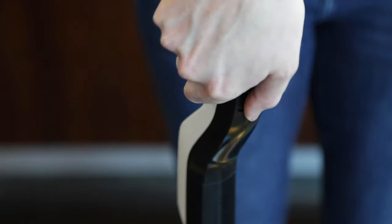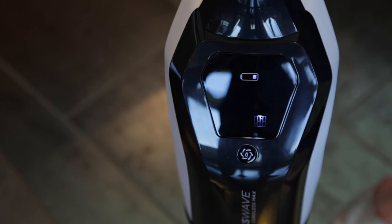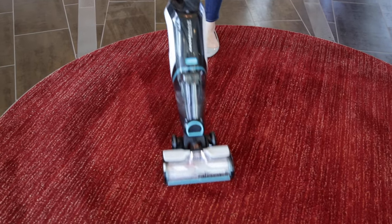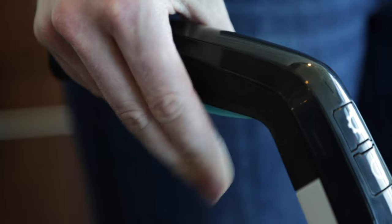Press the power button to turn the machine on. The mode button allows you to switch from hard floor mode to area rug mode — choose the mode that fits the floors you're cleaning. Pull the trigger to dispense solution to vacuum and wash at the same time.